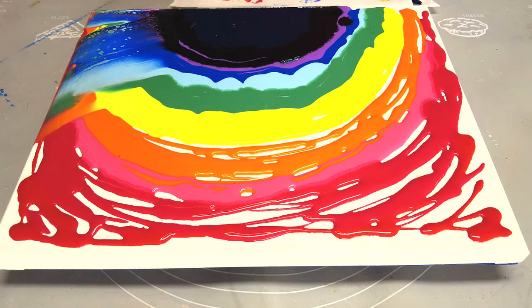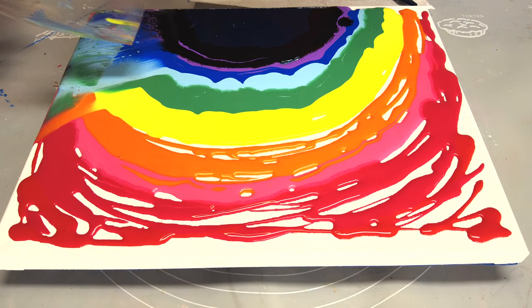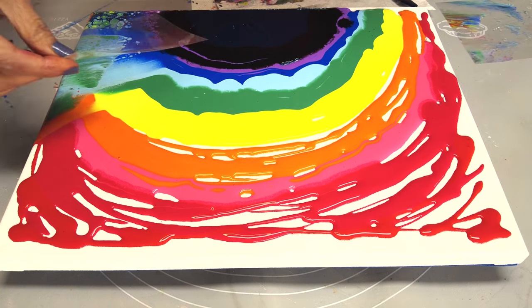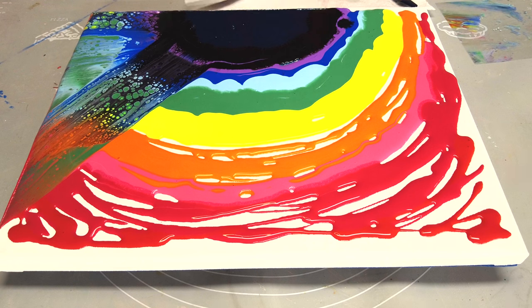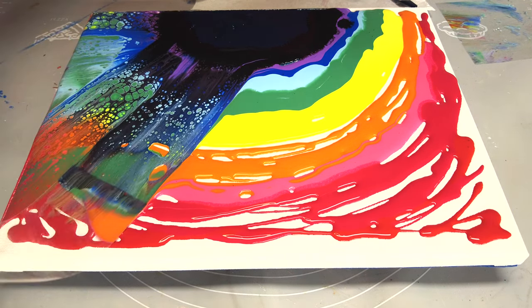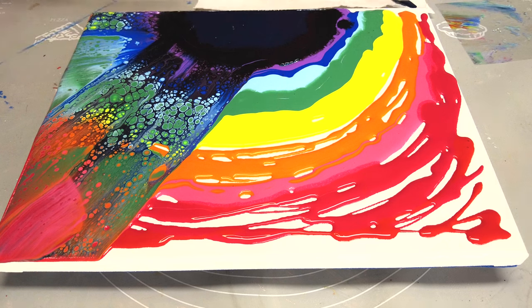Here I'm using the plastic sheet to swipe the colors, and you can cut this sheet into the width that you like your rays to be. It's pretty simple. The moment I'm swiping that black over the other colors, I'm loving how the cells are coming up. That is so, so beautiful.